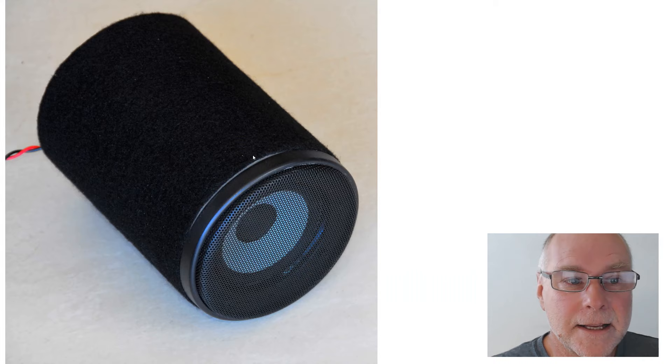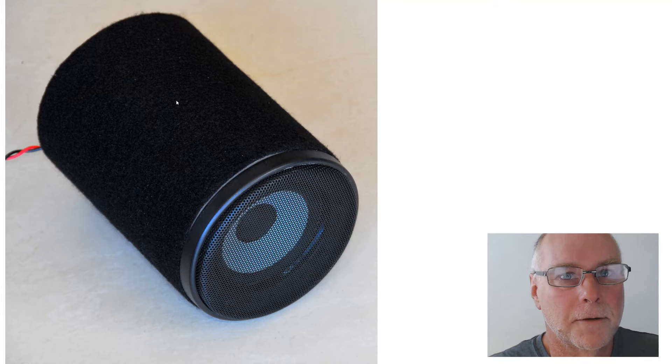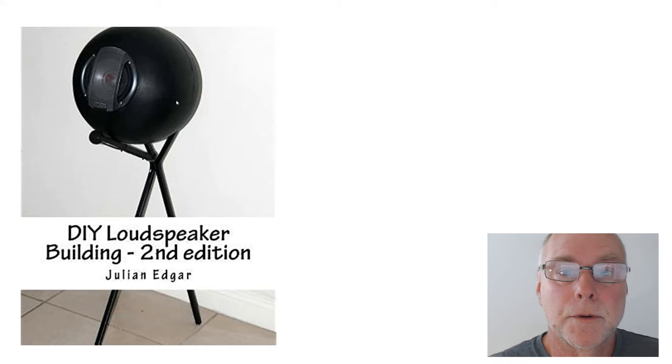Here it is again, the final version, covered in carpet — works exceptionally well. I'm amazed at how good it sounds, and whenever I crank it up in the shed, in my home workshop, I'm always looking at them thinking, how can those little speakers do that? I think it's partly because the enclosure is so stiff, so you're not getting the vibrations coming out of the enclosure walls that you do get on a lot of cheap, small, timber or wooden-based enclosures.